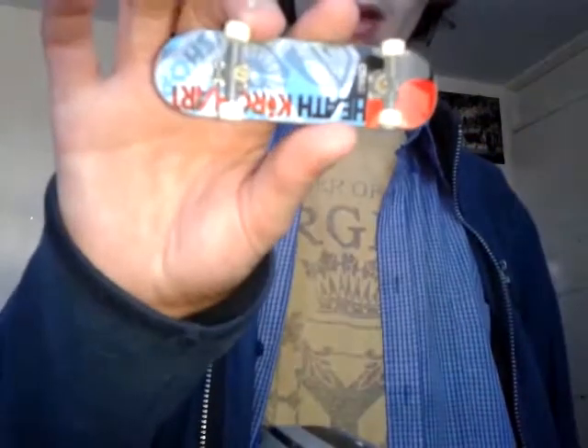Oh, kickflip disaster once again — Alien Workshop OG Pro Series number five, Heath Hookup.